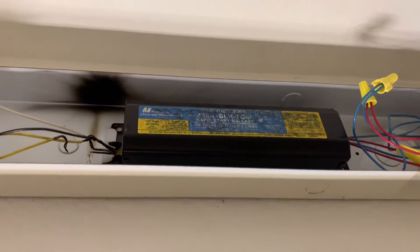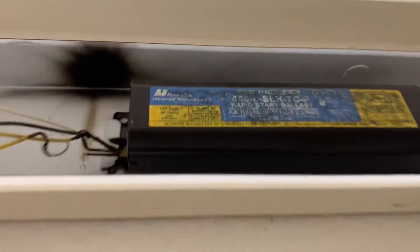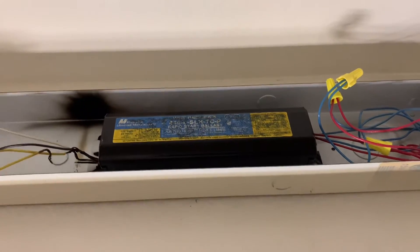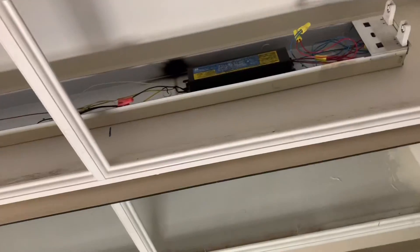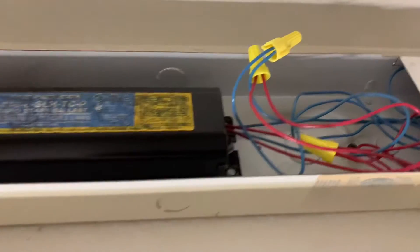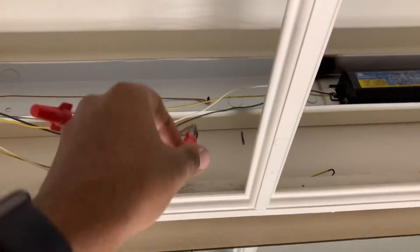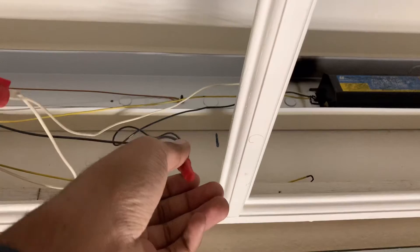This is a magnetic ballast version, so I'm replacing it with an electronic ballast. It doesn't matter which type of ballast you have, but make sure you're buying the right one by checking your wire diagrams, because this one takes four wires and two wires on the side for the power lines that run to the light socket.